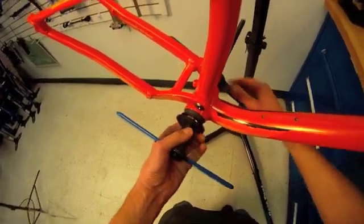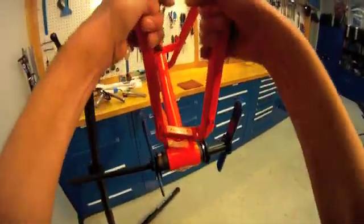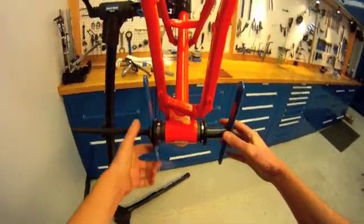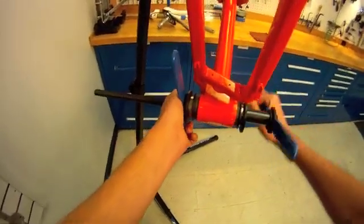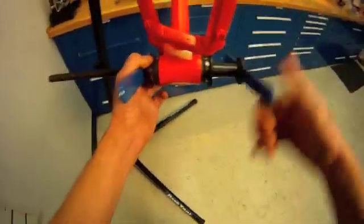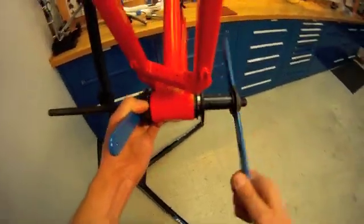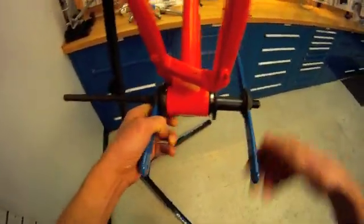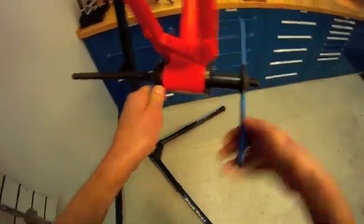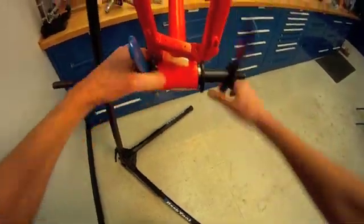Before we continue pressing tight, let's see that we're properly aligned. It looks like we're pretty well aligned. We simply run these in and they engage and press all the way to the shell. And that is all there is to this one — done.